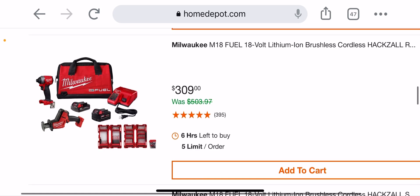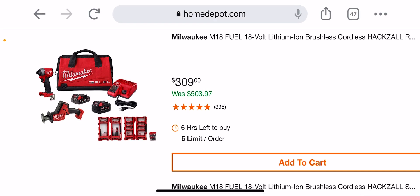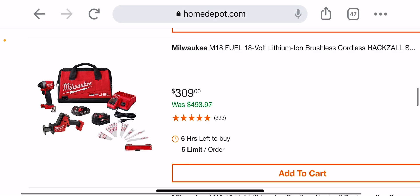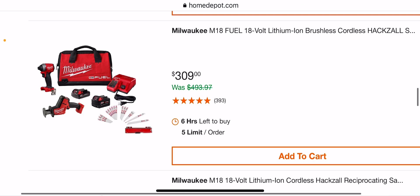I wouldn't say no on this one — this is actually the brushless stuff. I think this was $299, so you're getting this whole kit for about $10 more, which is not a bad deal at all. I love the brushless hacksaw and the impact is pretty good too. And now you're getting some reciprocating blades for $309 — that's a pretty good deal.